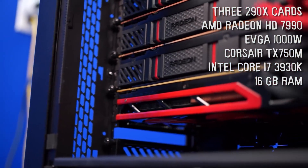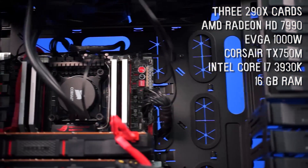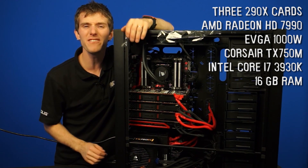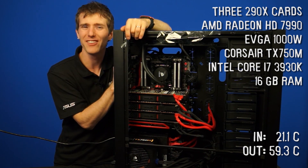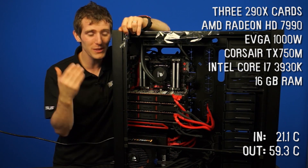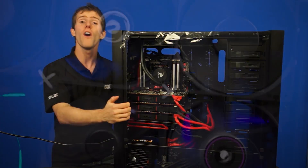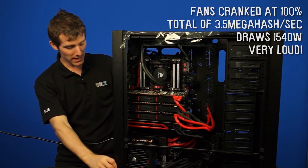You can check out the NCIX Instagram for pictures of this being built. It also has a 3930K and 16 gigs of memory, although it should be noted that a ton of memory isn't necessarily essential for Bitcoin mining. Check out these thermometer probes: it's 59.3 degrees at the air coming out of the system and 21.1 degrees at the intake. That means you are raising the temperature of the air inside this case by almost 40 degrees with the calculations going on inside. The hottest GPU core runs at 86 degrees Celsius because the fans have been cranked to 100%.